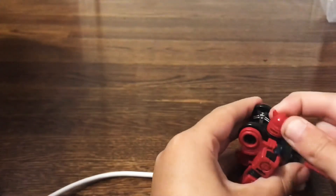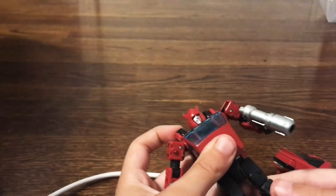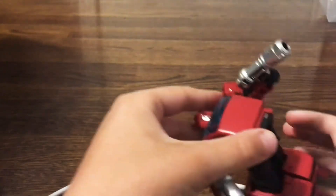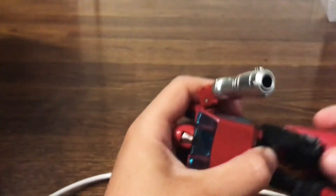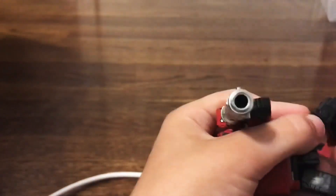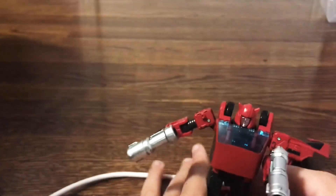Before we get to that, let's do poseability. He has a ball joint at the head — can't look up very far or down at all, but it's fine. 360-degree arm rotation, arm can move out, swivel and elbow, and wrist swivel. No finger articulation, because pretty much the only Earthrise figure that has that is Prime — and I think Kingdom Trax has it. His waist can move all the way back due to transformation. Swivel, forward and back on the legs. That's a bit more than 90 degrees on the hip. No thigh swivel, but it does have that cool joint. And this ankle pivot — wow. No up and down movement at the toe. And that is it.